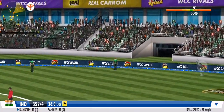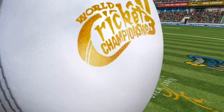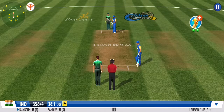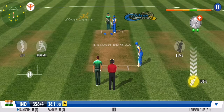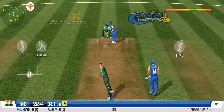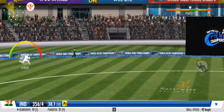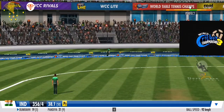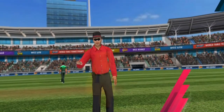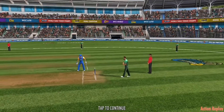Using his feet superbly, what a lovely shot! Beautifully struck, that sailed over the batsman towards the fence. Will he make it three boundaries in a row here?